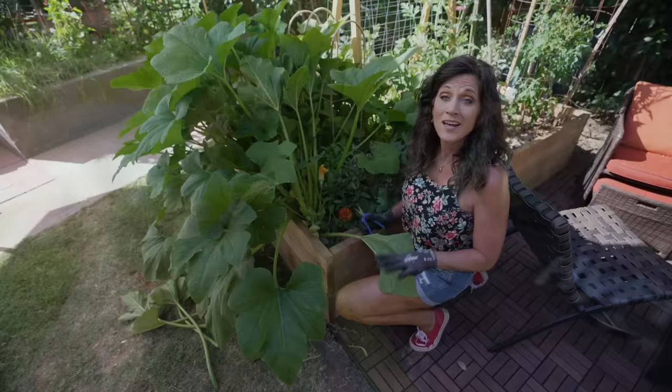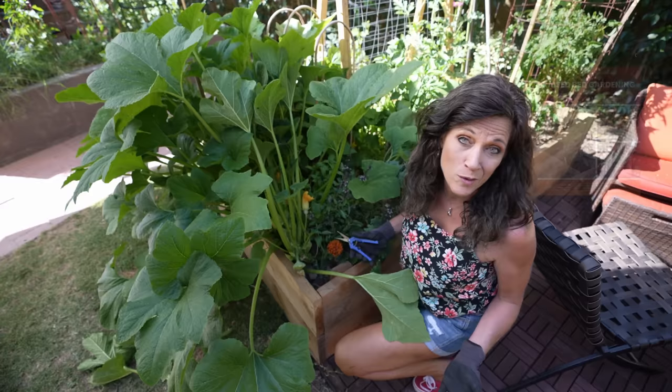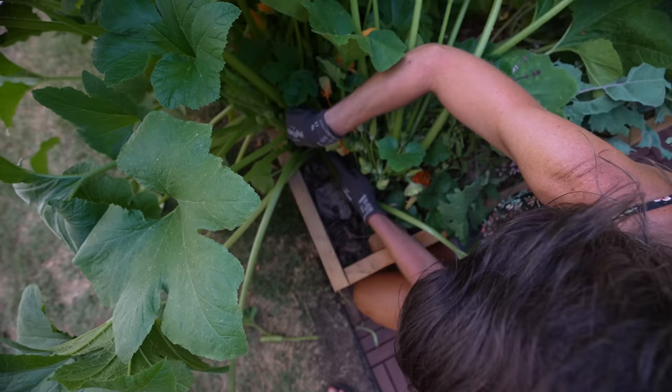Another benefit to pruning your squash is that when the plants get so big, the vegetables and herbs behind them get shaded out. By managing the space and controlling the size, you give a lot more room in your raised beds for growing more veggies. So I'm going to get down here and prune away, making more room in this raised bed, which will keep the squash a lot healthier and help me grow a lot more.